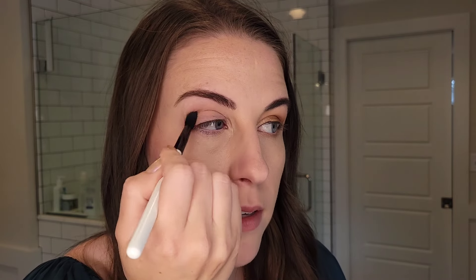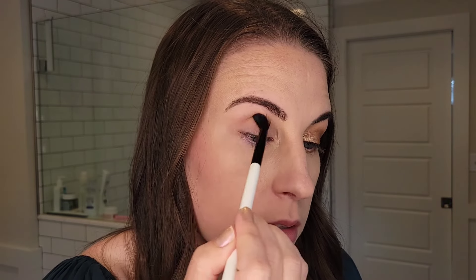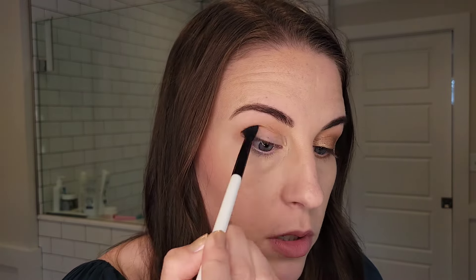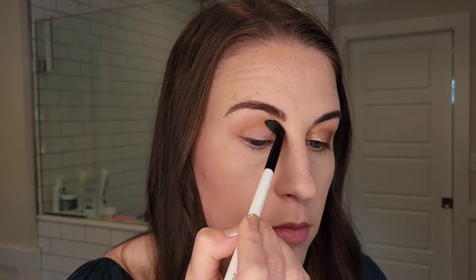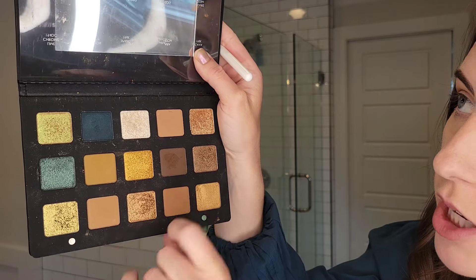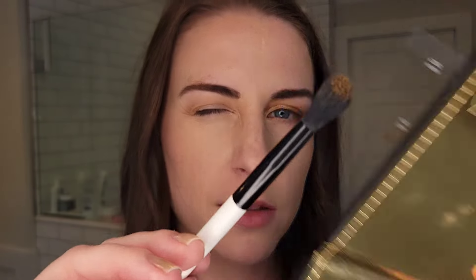I find that if I go in light-handed and slowly build it up, I can get - it's still a warmer eye look, don't get me wrong, but it's not super pigmented. Like you can see just one light tap how much pigment you get. I found that that method helps make this palette a little bit more approachable for me. Next, I want to take just a little bit of this shade here - very similar to Aria but this is the shade Sandstone, another creamy matte. I'm just taking a little bit on the brush and concentrating it a little bit more in the crease.